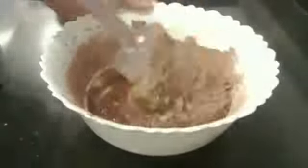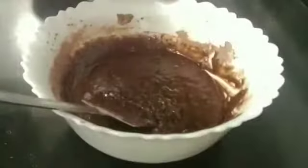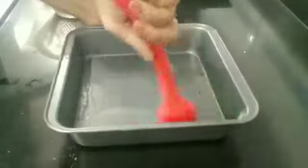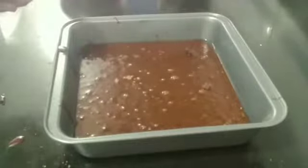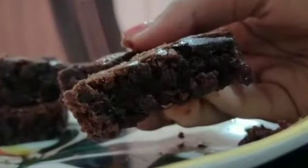Oil your baking pan — I would prefer you to use baking paper, but I don't have one, so I just use this. Preheat your oven and bake it. Here are your brownies right out of the oven.